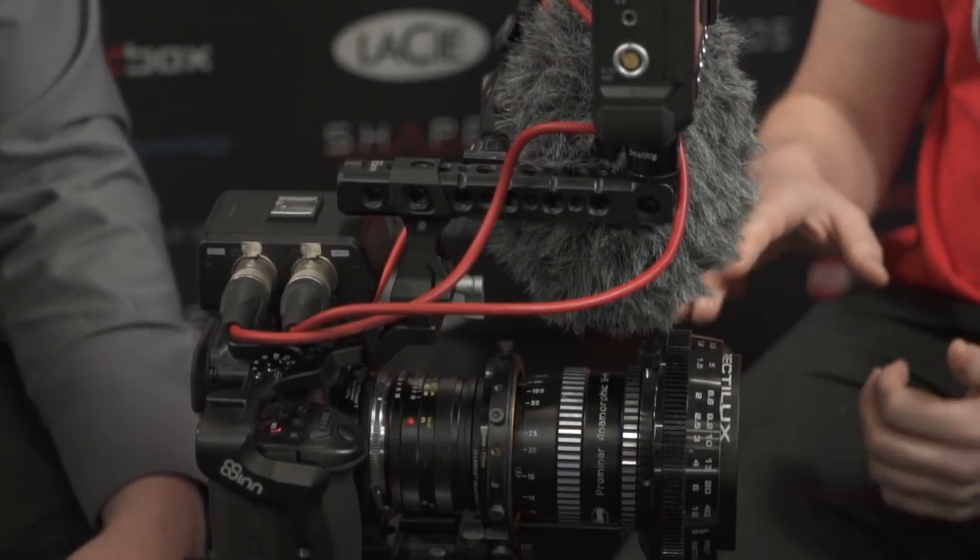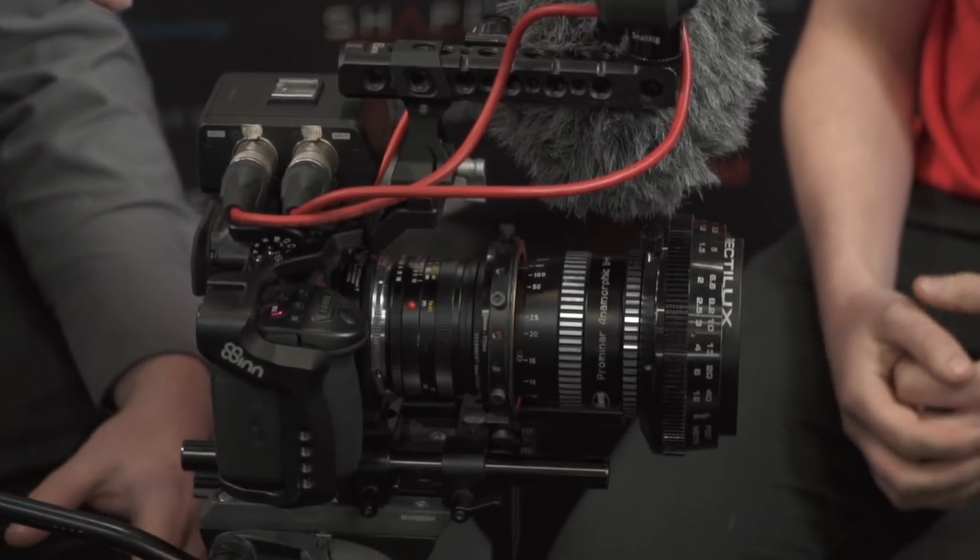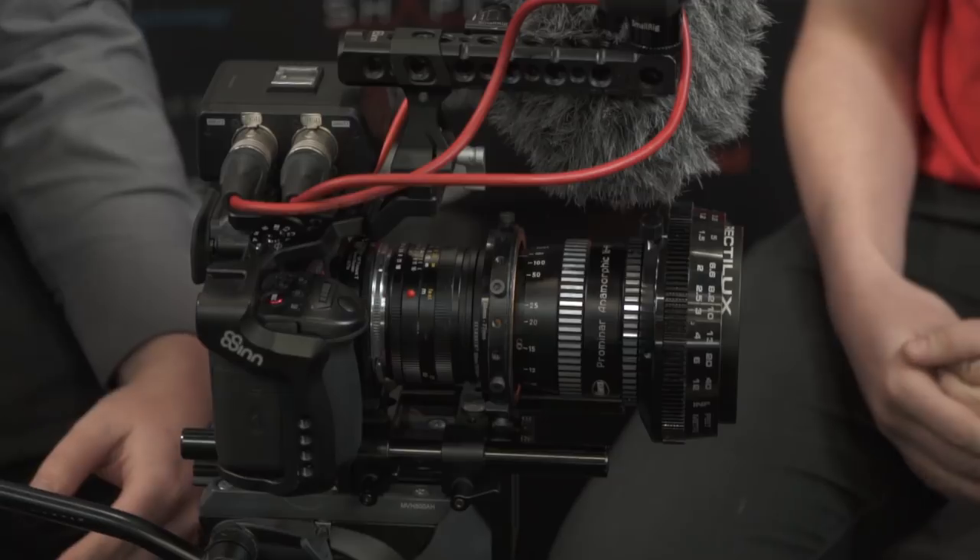But the anamorphic lens is something you shoot with a lot? Yeah, more and more so. I started with photography and I've been moving into video for like the last three years. It's more suited for narrative work where you've got a controlled environment. You don't really want to run around shooting a documentary with it, but for short films and narrative stuff it's ideal.